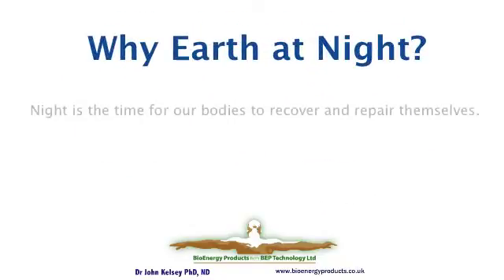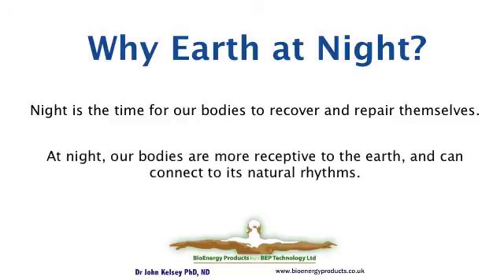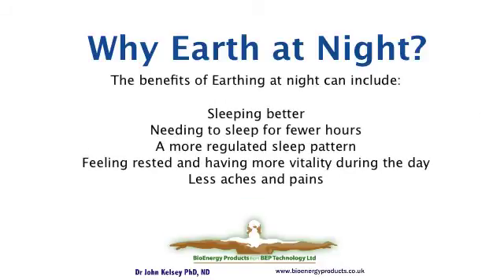Night is the time when we repair and recover. Night is the time when we're accessible, when we can receive inputs from the earth. We connect to the rhythms of the earth, which tends to stabilise our sleep cycle. So people do report sleeping better, sleeping for fewer hours, going to sleep at dark, waking up at light, and still, with less sleep, having more vitality during the day. Things work better for them. They report also not waking up with so many aches and pains.